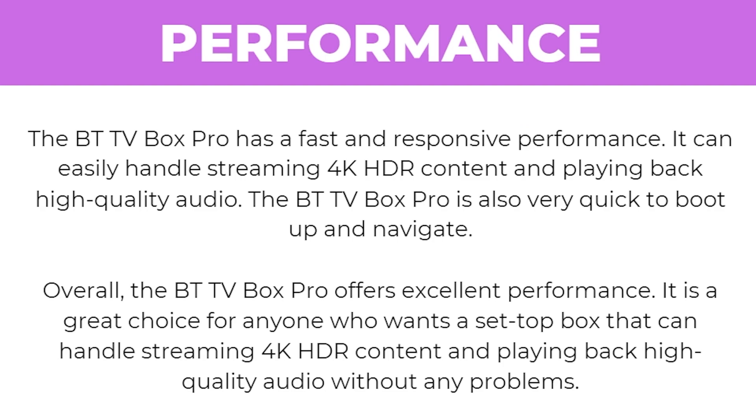In terms of performance, the BTTV Box Pro has a fast, responsive performance and can easily handle streaming 4K HDR content and playing back high quality audio. It's also very quick to boot up and navigate. Overall, it's a great choice for anyone who wants a set-top box that can handle 4K HDR streaming and high quality audio without any problems.